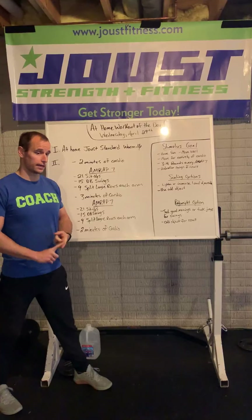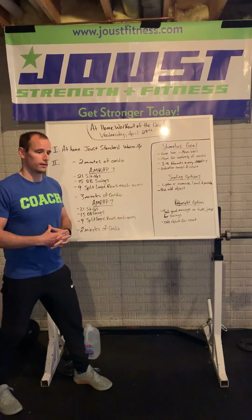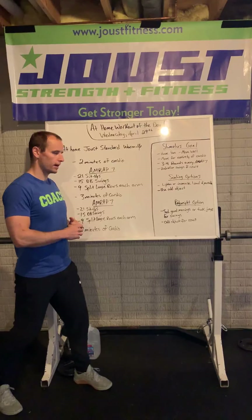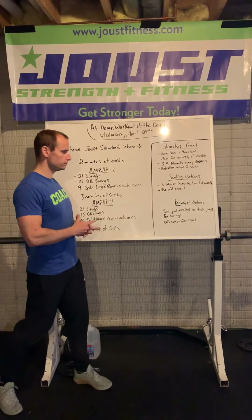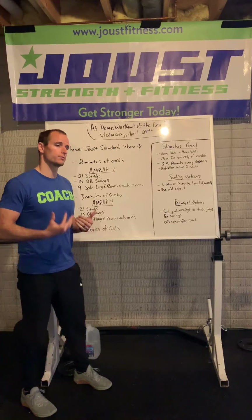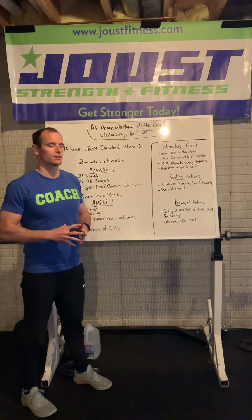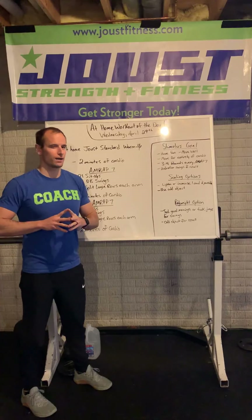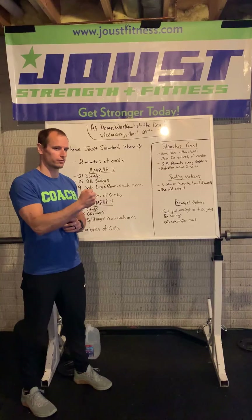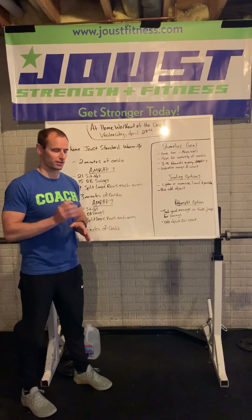Scaling options: if you have the option to lighten the load or increase the load if you're not on pace for our goals. If you don't have a dumbbell, let's use a kettlebell for the swings and the split lunge rows. If you don't have a kettlebell, let's use an odd object like a water jug, a textbook, a backpack — something that you can grip and row up and down. Our body weight option: in place of a swing, you could do good mornings using the hamstrings and the glutes, or something more explosive like a tuck jump for each set of swings. In place of the rows, an odd object is going to be your best option — a bag or a tub of dish soap, something that we can grip, get creative with, and pull up to our chest and back out.